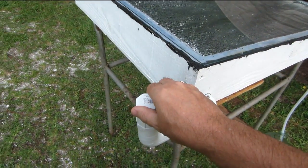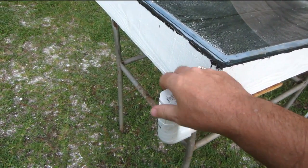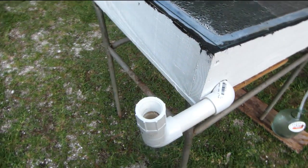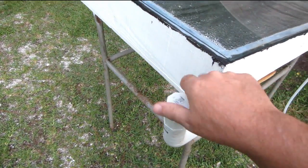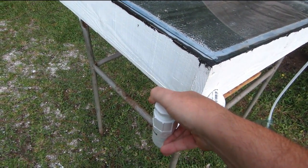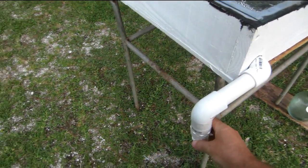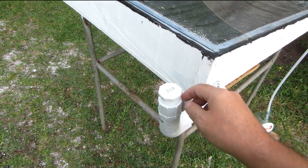This is how we fill the distiller — just pour it right in there. And if we want to clean it out, it also serves as a drain: you can turn this downward and pour your dirty water back out.